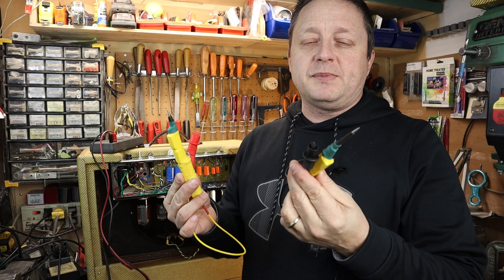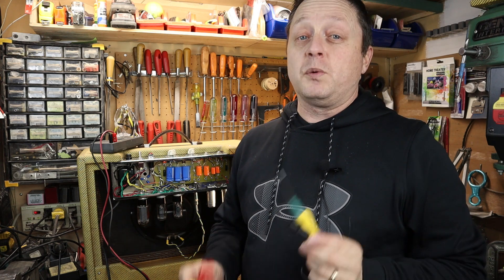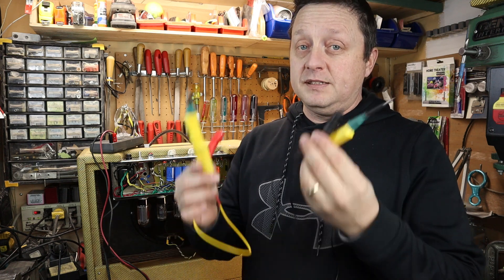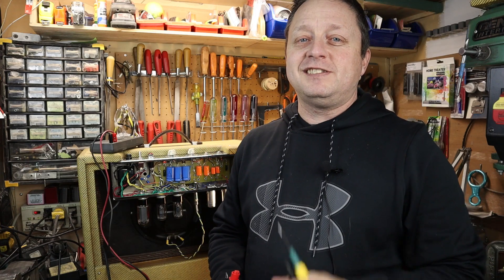I hope this video inspires you to build something similar. Remember there are lethal voltages in there, so make sure those filter caps are discharged before you do anything. If you're working on tube amps — setting the bias, building tube amps — please make yourself a discharge tool. Thanks for watching and stay safe.